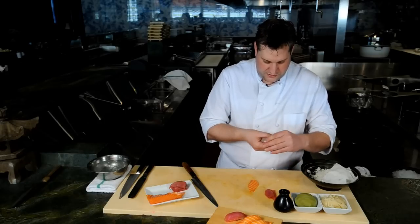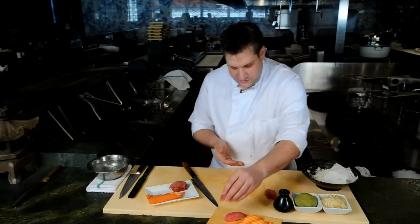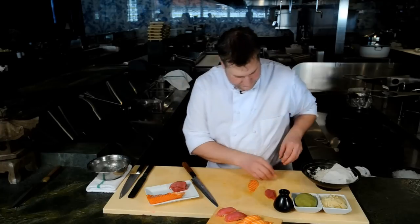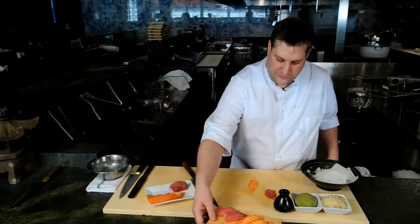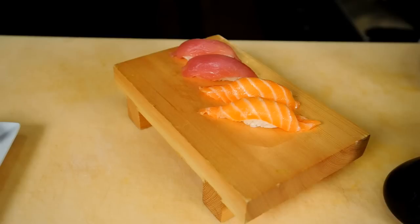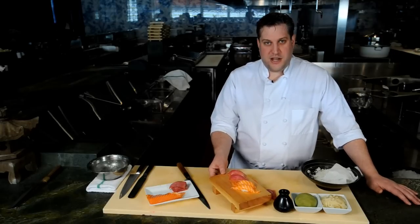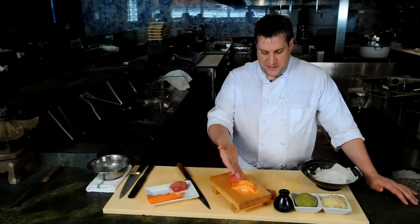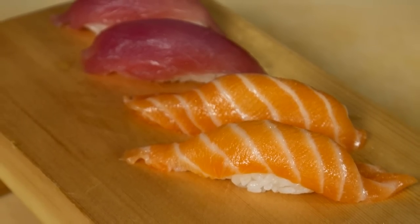A little spin around, forming it so that the fish kind of drapes over the sides. It's pretty simple, but that is basically how you put it together. So a little nigiri of salmon and tuna. I'm Kevin Long, the executive chef with Big Night Entertainment Group, and this is some simple nigiri of salmon and tuna.